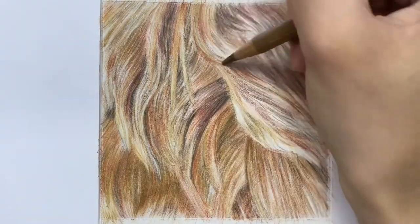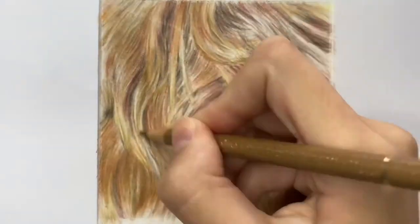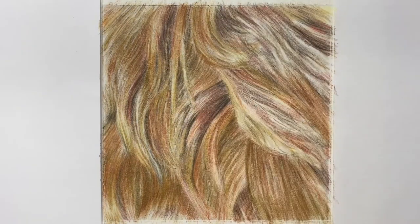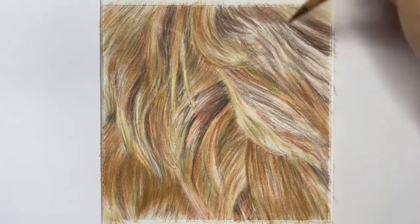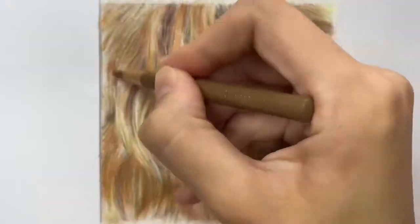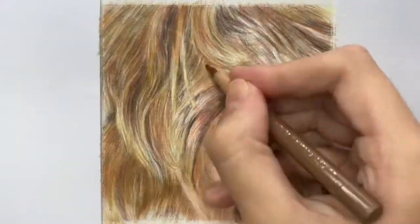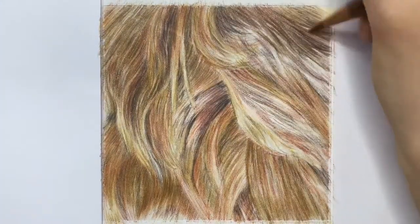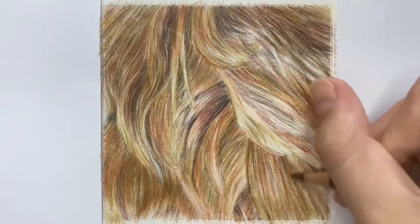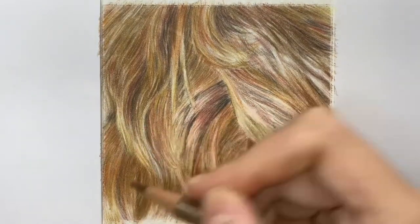Every layer you add almost squashes down the tooth of the paper so the fur is gradually getting smoother. You can incorporate those darker fur details in amongst your layers, but you mainly want to focus on achieving accurate tonal value and increasing the saturation of those rich gingery colors. The shade Burnt Sienna is a really rusty orange and is probably the color I've predominantly used in the shadows and mid-tones.